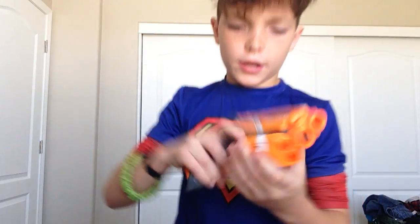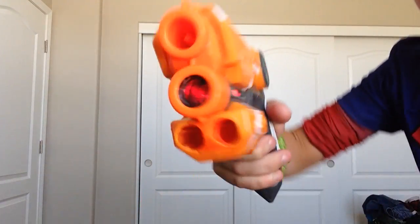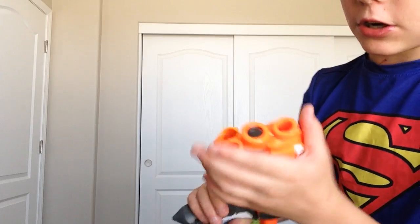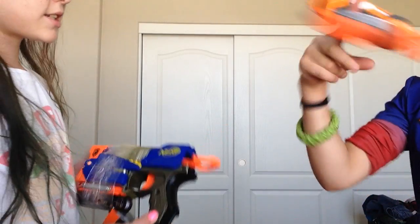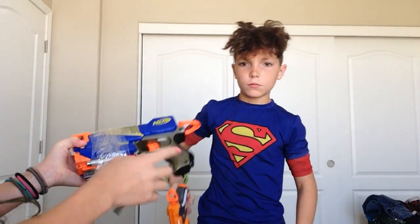Next gun we have is the Fire Strike Elite. It has a laser on it right there, and two other bullet holders. I haven't put a flashlight on yet because I don't think it needs it. I got it for $10 at Target. These two guns are pretty much the same, except this one doesn't come off and does not have a laser.